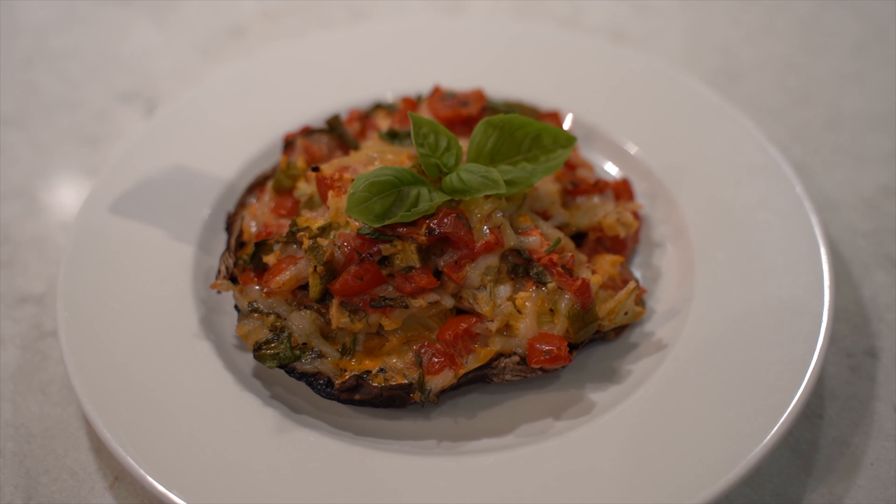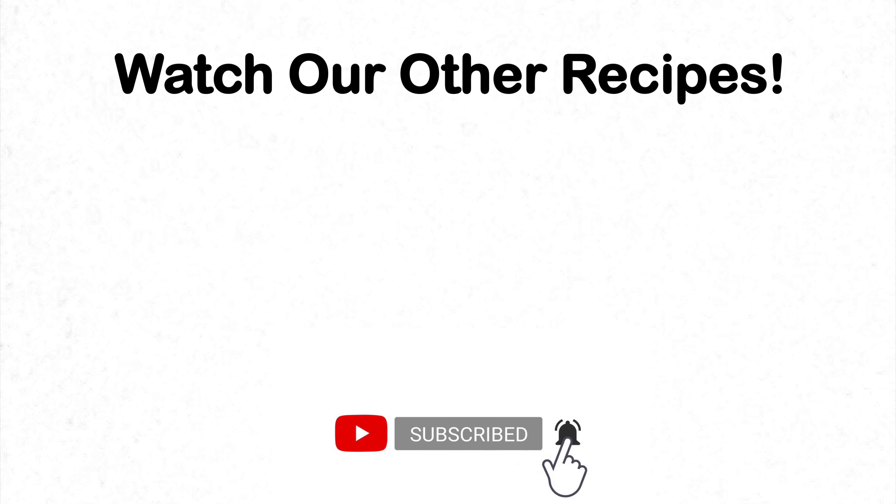Our mushrooms are now ready for the stuffing. Simply add 3 tablespoons of the filling into each mushroom. Place them back into the oven for 8 to 10 minutes. Our delicious mushrooms are now ready to serve.